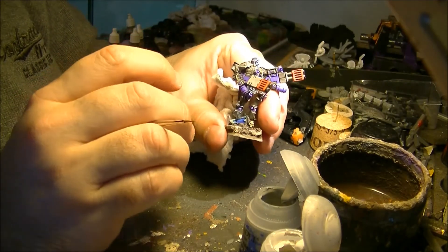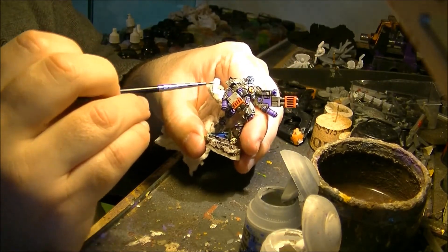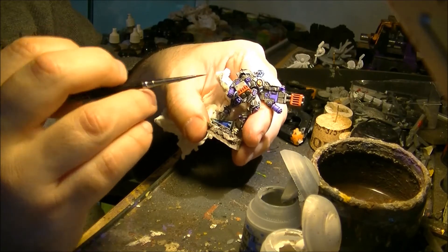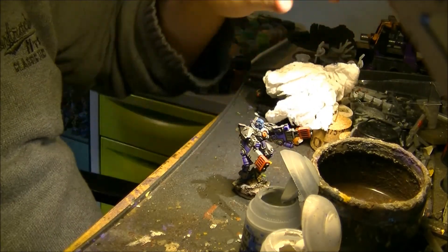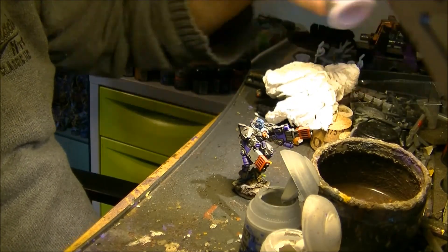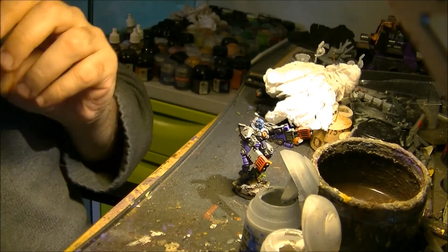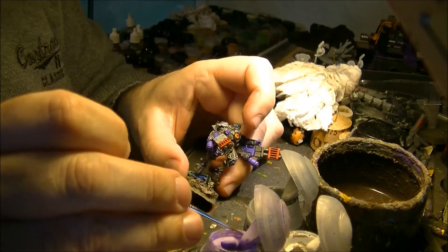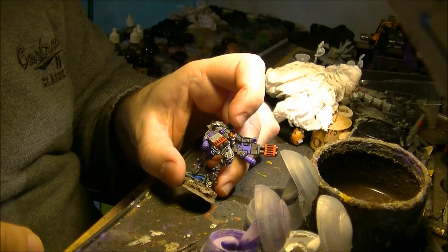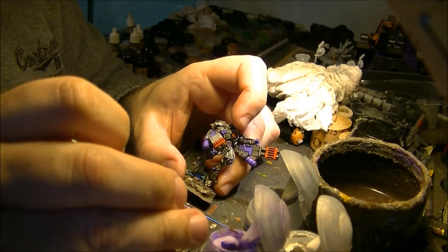So this is how the edge highlight works: you apply a lighter color at the edges and the separation between the different armor plates. For this gray, you see — on gray it is working very well. For the purple, I will use an edge paint from Games Workshop and apply it on the edges. Be careful not to put too much paint — it's important to control the tip and the amount of paint on your brush.